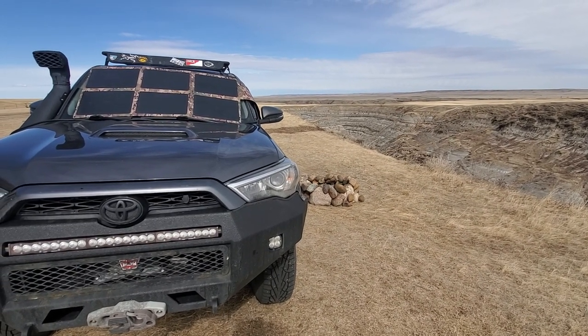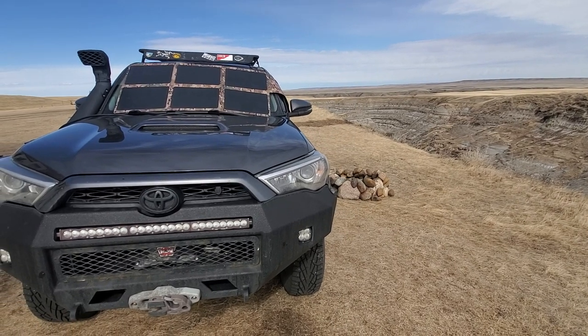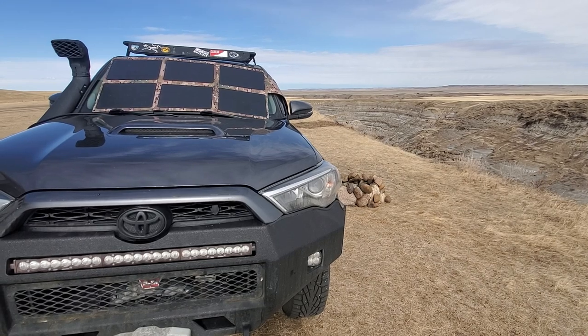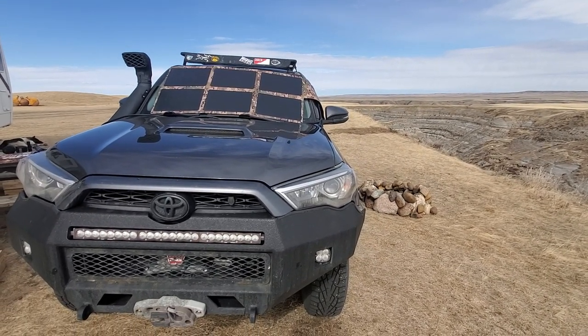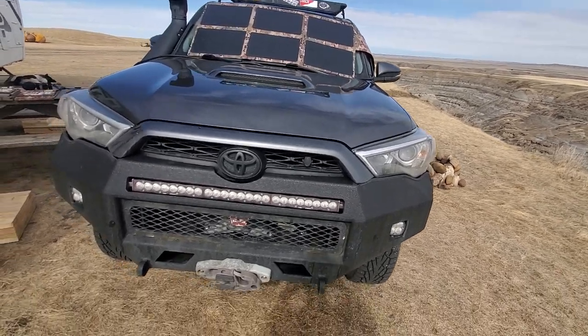Hey guys, Renny here with Off Grid Trek. I just wanted to introduce one of the packages that we offer. It's an entry-level package, but for a lot of people it will actually be sufficient for what they require. It's our 120 watt solar blanket — I've got one deployed right on the windshield of my 4Runner here to kind of give you an example.